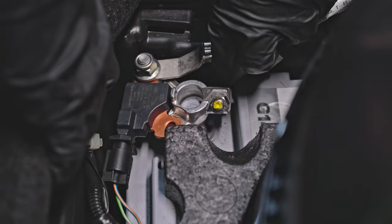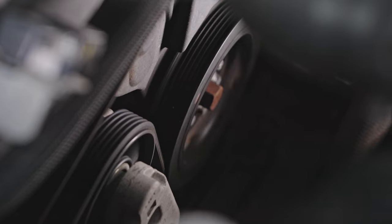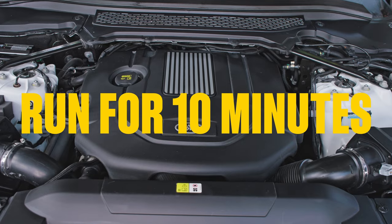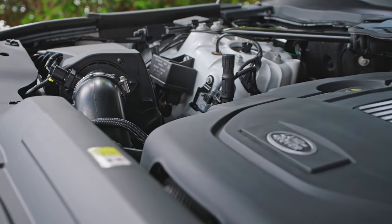Now, all you need to do is reconnect the battery, unblock the air intake, and then start the engine. This will warm everything up and help any remaining water to evaporate. About 10 minutes should do it — long enough to put the kettle on.